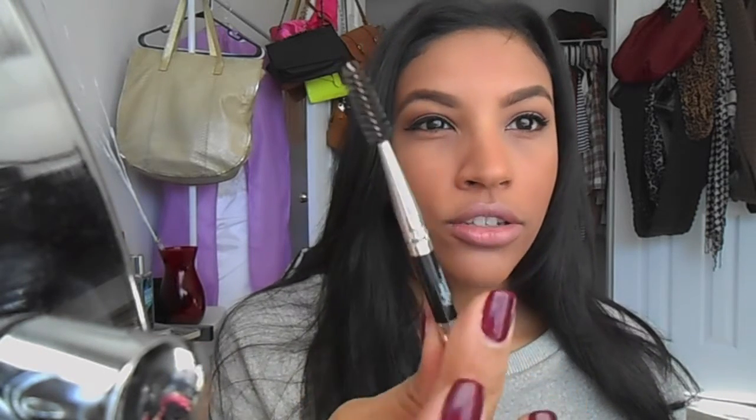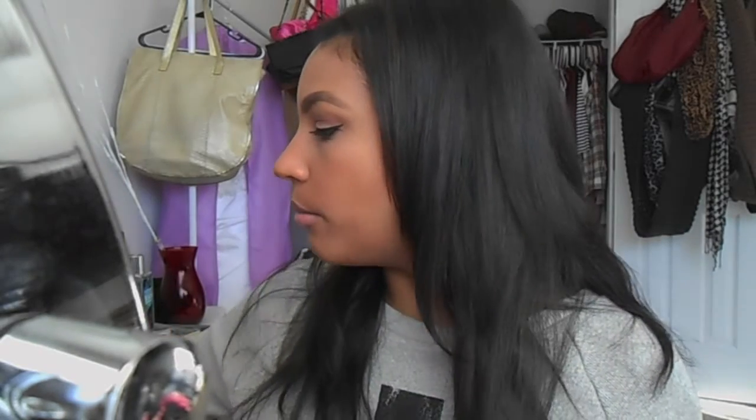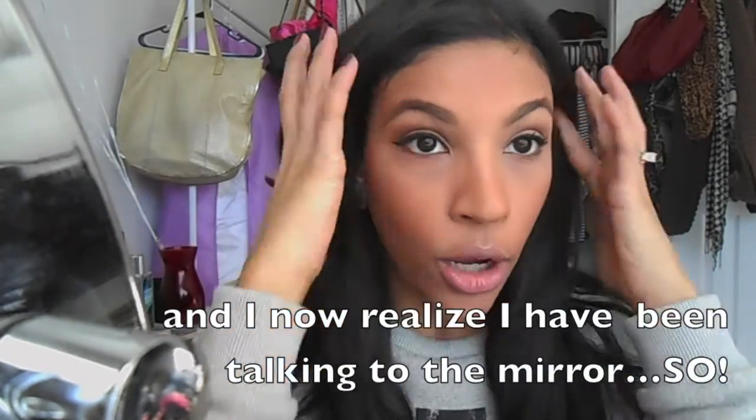My finishing touch is going through with a spoolie and brushing the hair in the direction I want it. Then I highly recommend Anastasia's clear brow gel to set everything. Apply it in the same direction as the spoolie — it combs the color through your hair so it still looks natural. Don't use too much or it can get crunchy, but it keeps brows in place all day.